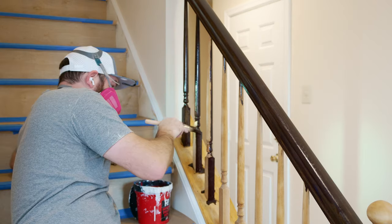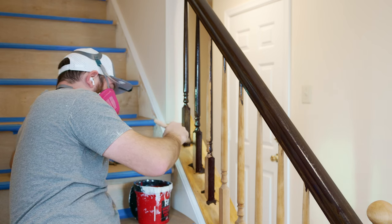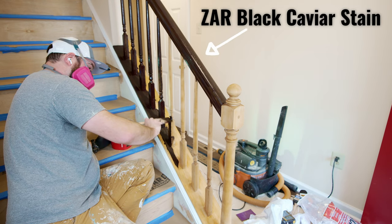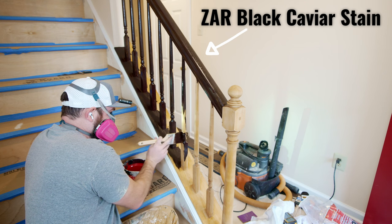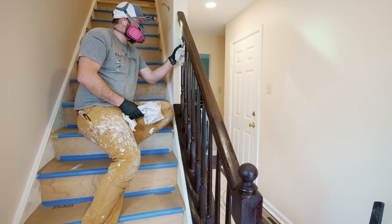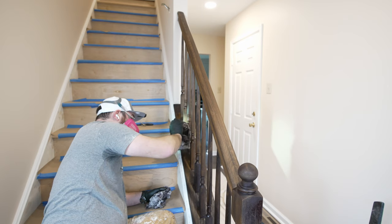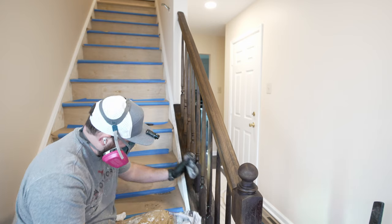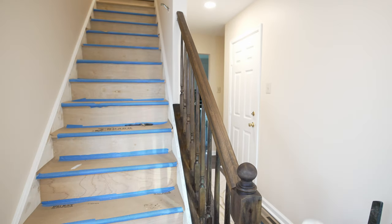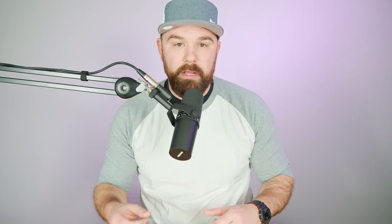Instead of replacing them, the homeowner decided to chemically strip them, which is a super unpleasant process if you've never tried it. When I went to apply the stain, I could pretty much tell as soon as I applied it and then ragged it off that it didn't really take the stain how I wanted it to. It actually oranged the stain quite a bit, and that can be from the chemical stripper and a couple other things. It didn't look great, and I quickly pivoted. I knew the homeowners weren't really going to be digging it, so I proposed an alternative solution, which is the process we'll be going over in this video.